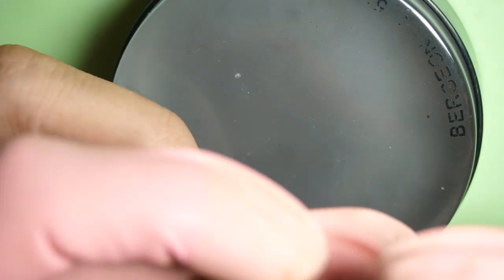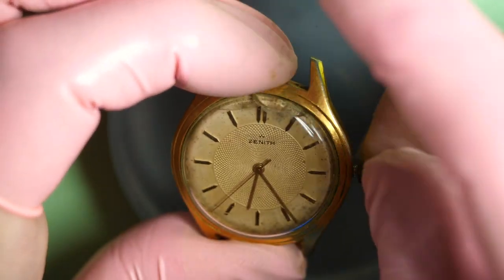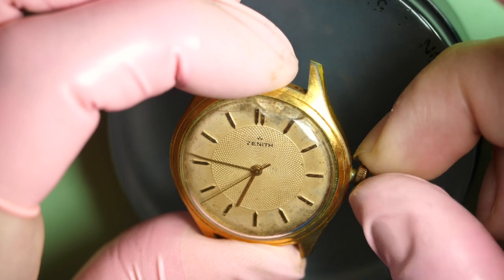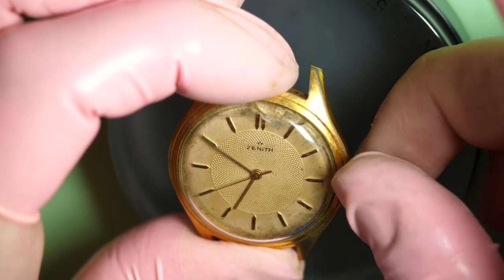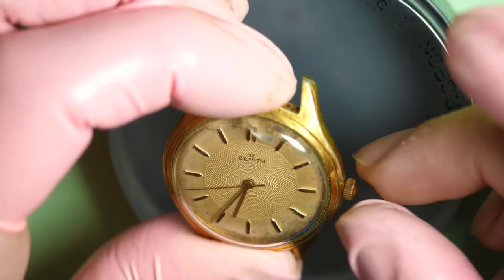Hello ladies and gentlemen and welcome to the French Watch Collection channel. This is my next episode featuring a beautiful Zenith watch — a Zenith guilloché with a guilloché dial, which is a very specific finish of dial.